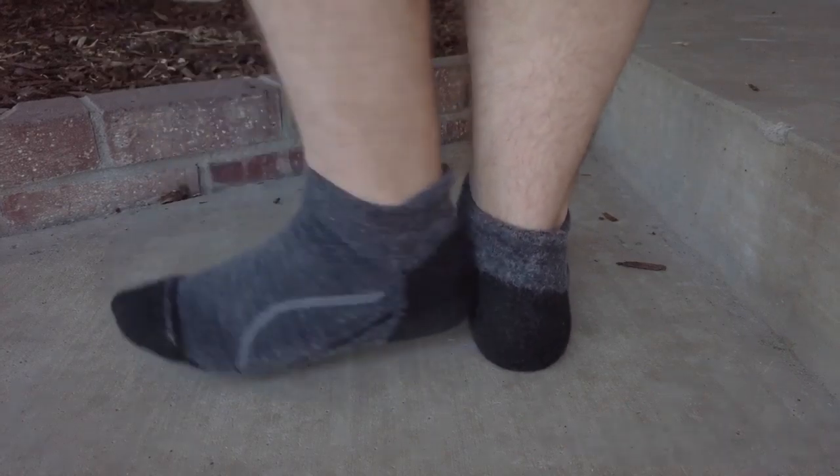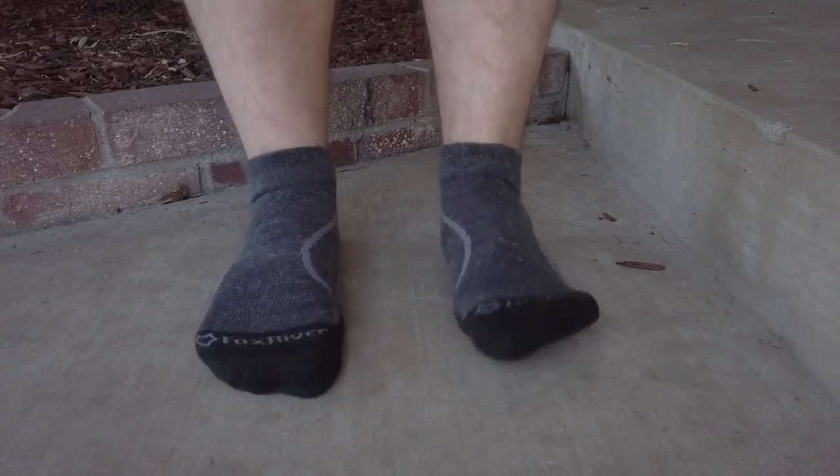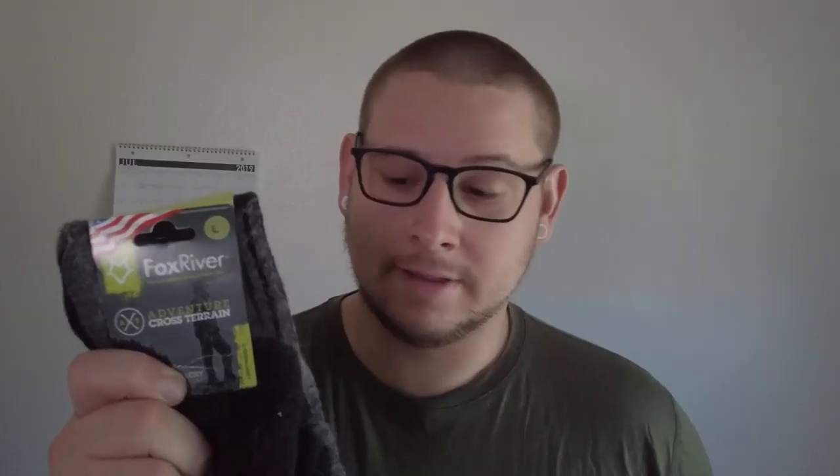Fox River socks — my one con: not as much wool, which doesn't help with odor. So these ones will stink a little bit more than Smartwool because they have less merino. It's 42% nylon, 28% merino, 28% acrylic, and for all you math nerds, we're missing 2% — that last 2% is elastane for stretchiness.